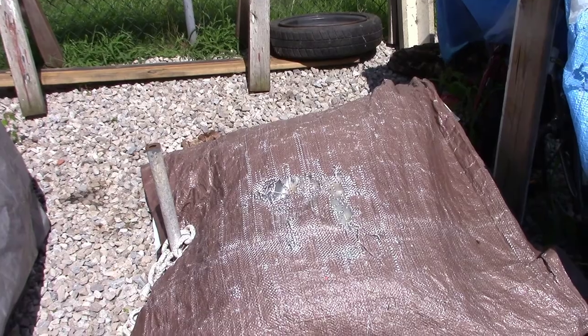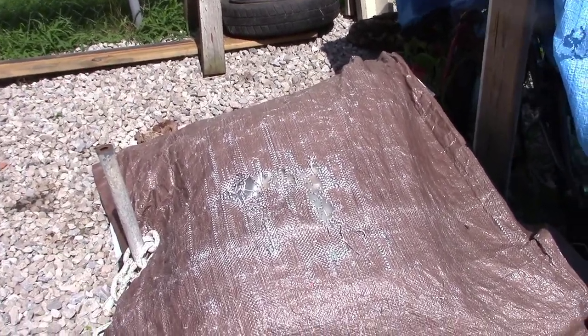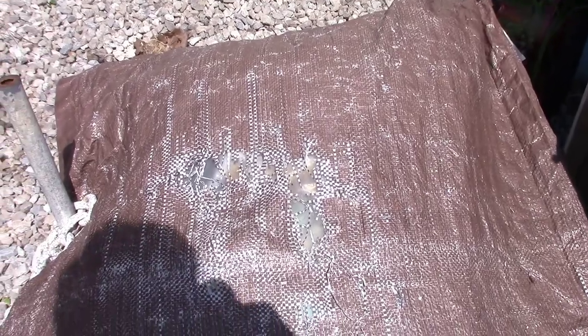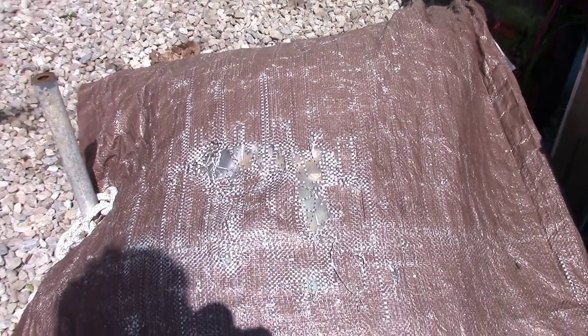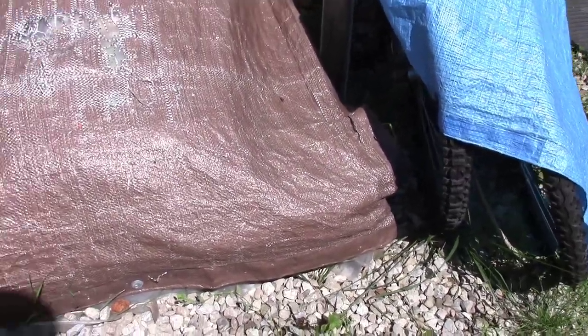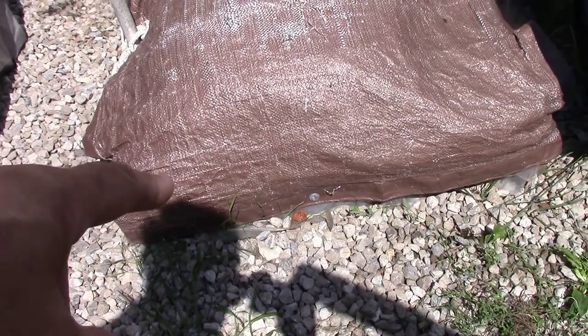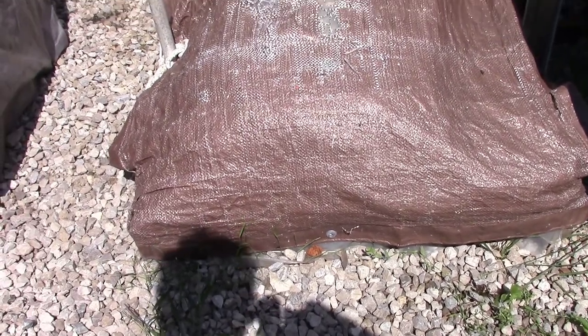So I store the salt during the summer. You see I put a tarp on it, and you can see that tarp is falling apart — that's a fairly new tarp too. That's what the sun does. I've made a small homemade pallet. You see I got it screwed down here — I screwed the tarp down so it don't flap in the wind.